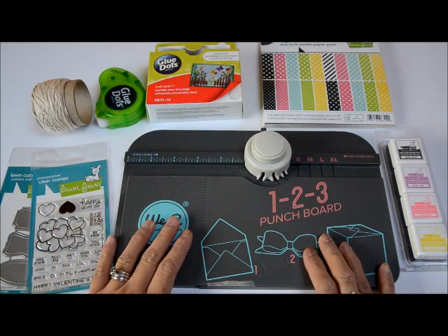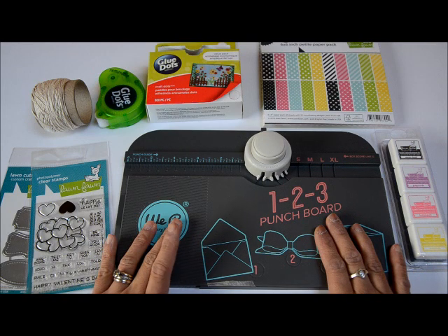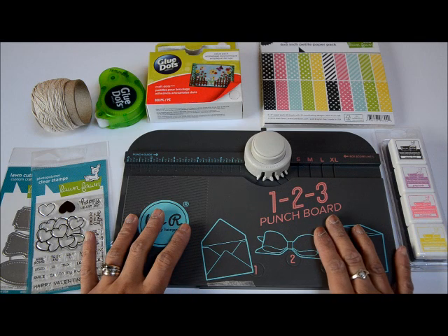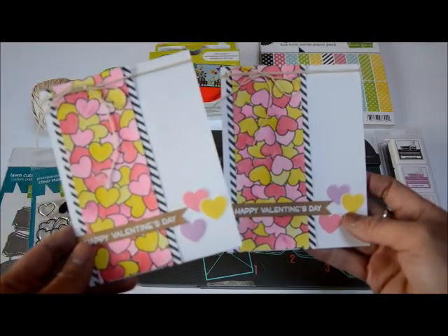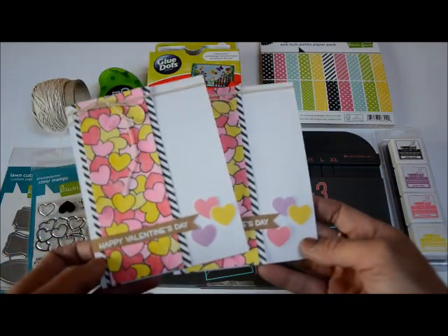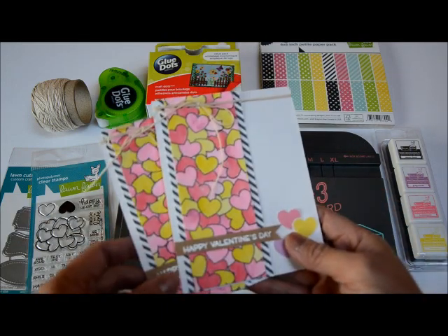Hey guys, this is Grace and welcome to my channel. Today I'm participating in a special Lawn Fawn and Glue Dots blog hop. I'm going to be sharing a project on my YouTube channel and also an extra project on my blog. If you want to see how I created those cards, make sure to check the link in the description below.